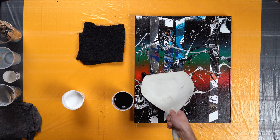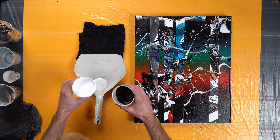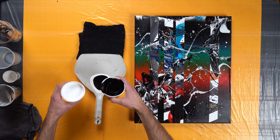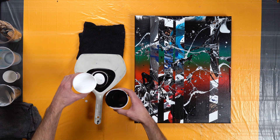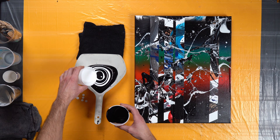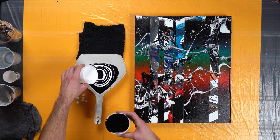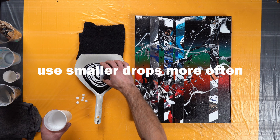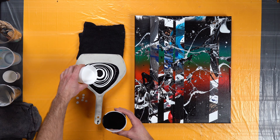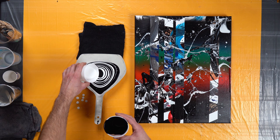Then we take the dustpan and we just start streaming it along our canvas. You want to tilt and then pour. This is going to happen really fast because I can't really stop in the middle of the process — it's just going to happen once I get all my paint in there. I added too much black and too much white on the very first pours. What you want to do is do smaller drops, like I'm doing now. Those first two were a little bit too big, and that black might overtake the canvas when it goes on.